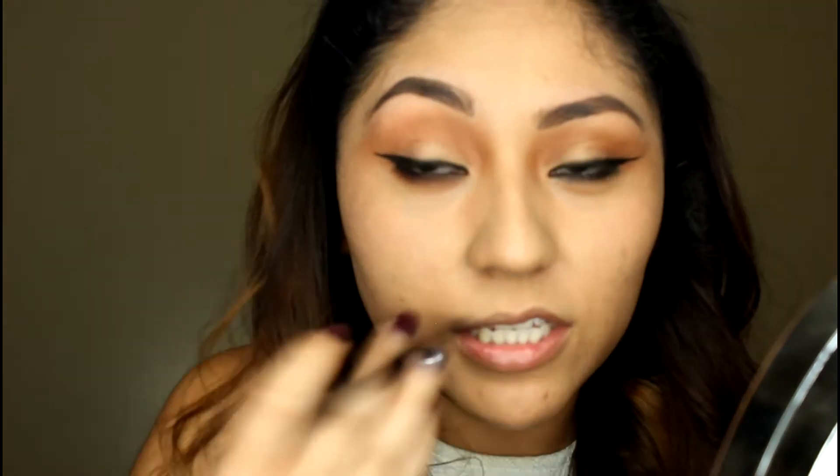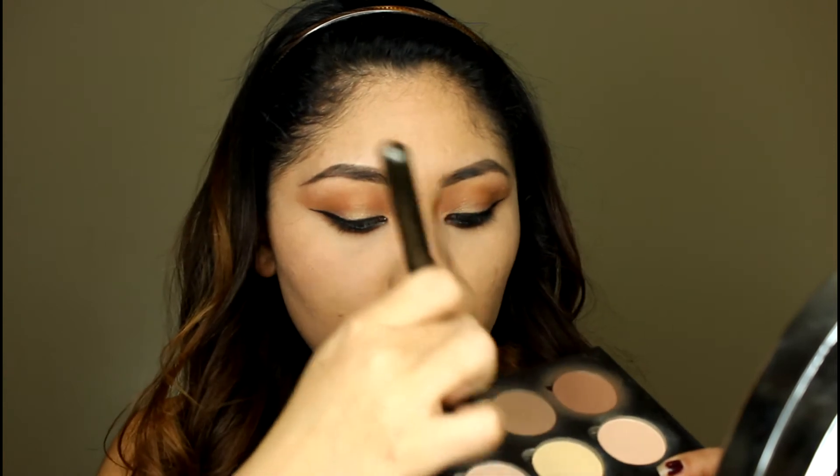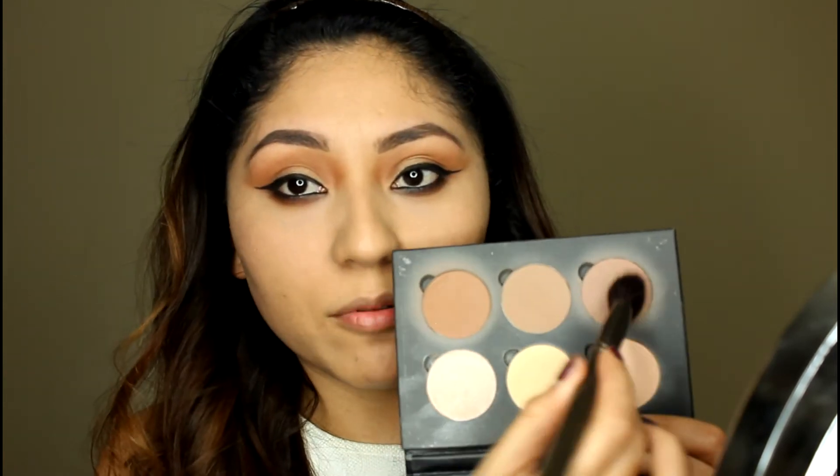This is how it looks when it's all blended. Now voy a contornear mi cara con estas sombras de Anastasia — voy a usar estas dos de acá, esta es un poco más cálida que la otra. Este es el Makeup Geek Angle Contour Brush and I have been using it this past week.